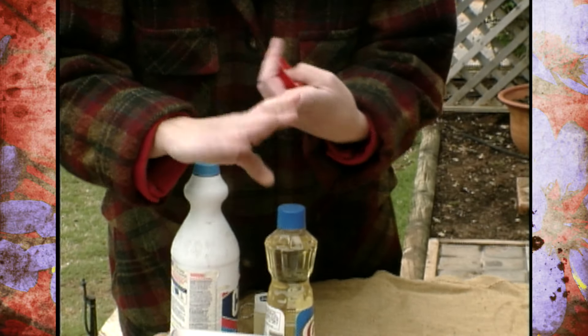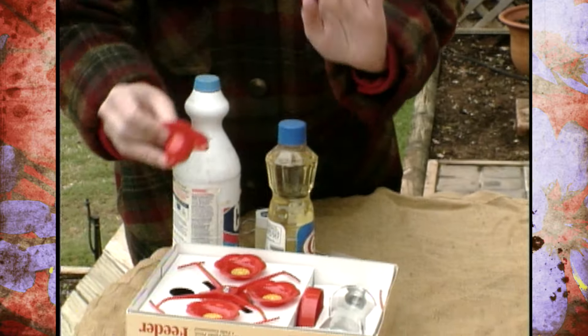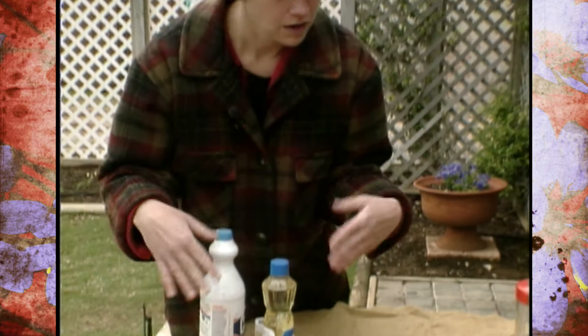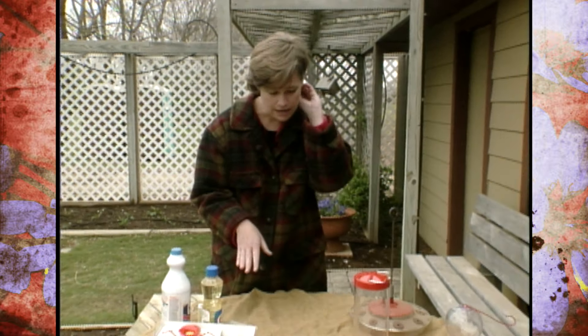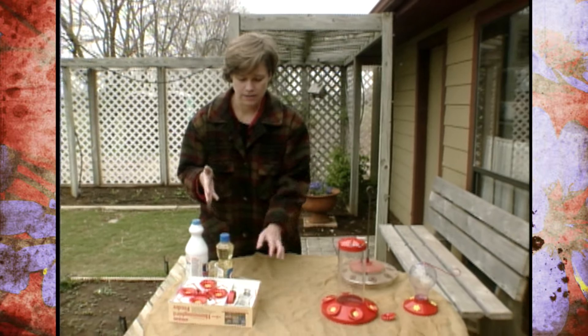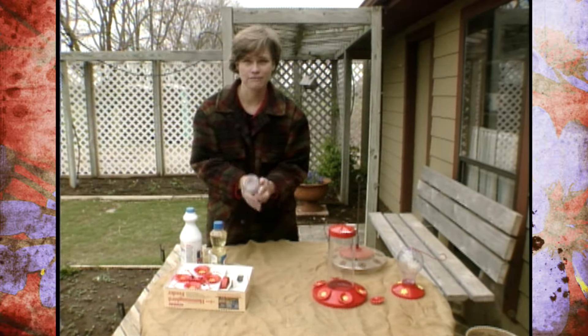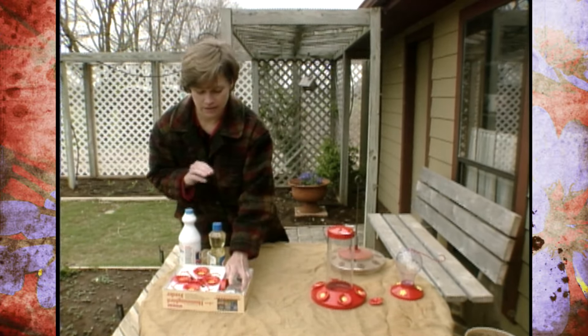So make sure that your hummingbird feeder is easy to clean and it has bee guards — those are two good things to look for. Another option for easy cleaning: if you get one that's glass and dishwasher safe, you can throw that in the dishwasher and clean it very easily that way, and then just scrub the bottom part out.